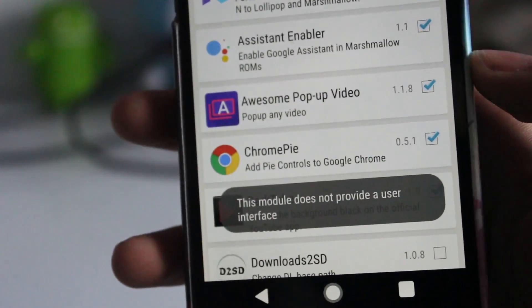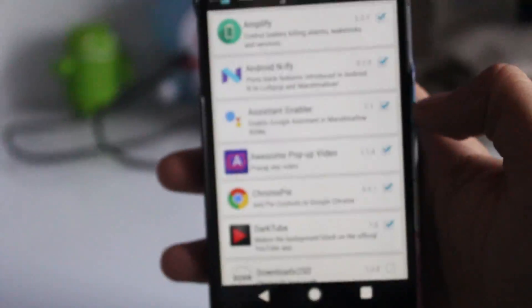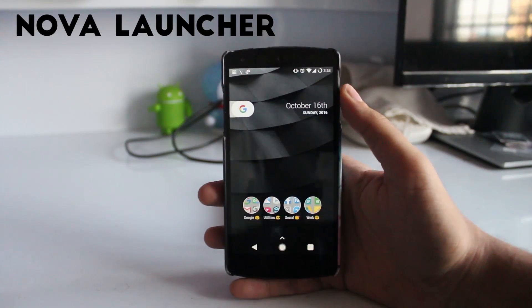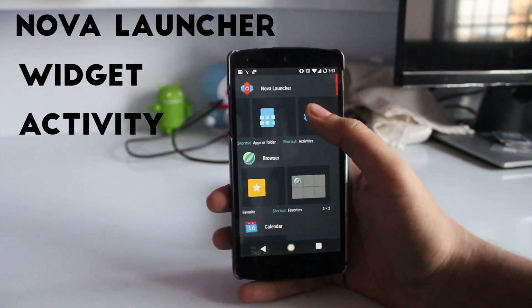You will have to reboot your device to make it work. After rebooting the device, as you can see, you have to install the Nova Launcher, go to Widgets, and select the Activity.